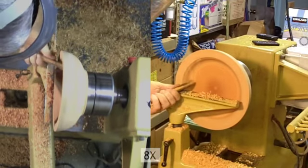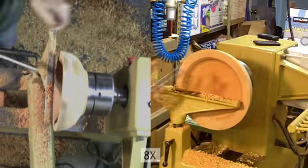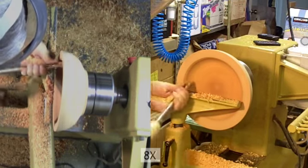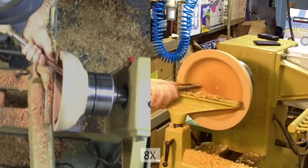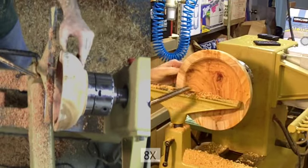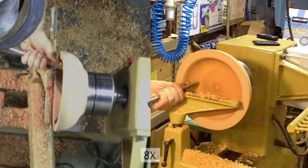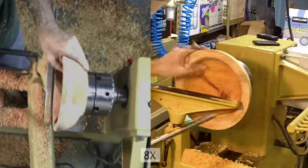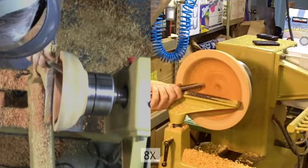I stop occasionally to check the wall thickness. I'll leave it a little bit on the thick side. When it's all done, I'll coat it with a wax emulsion and put it in a paper bag and pull it out to weigh it periodically. When I finished it, I weighed it — it was at 1,709 grams. I'll use that as a benchmark and weigh it periodically until it stops losing weight. At that time, I'll remount it in the chuck and turn it down.